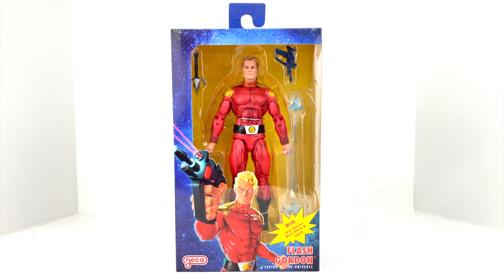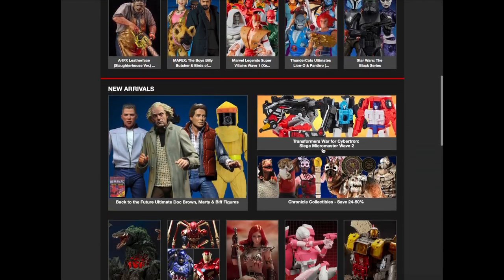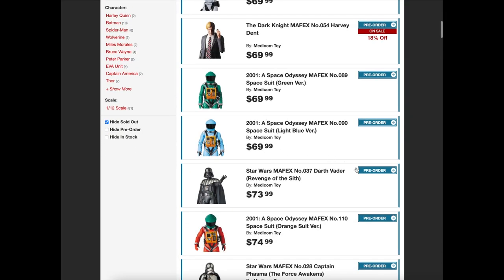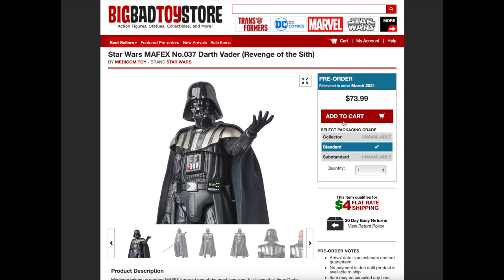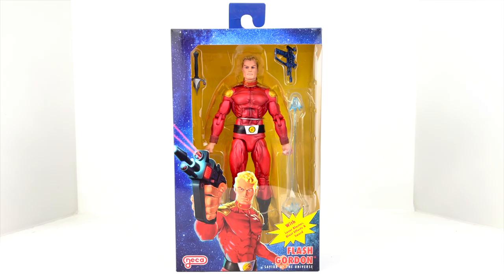You can get this figure as well as the other figures in the wave at Big Bad Toy Store. Head over to Big Bad Toy Store for all your toy needs — whether it's Hasbro, MAFEX, Hot Toys, and all the other major brands. They've got it along with four dollar flat rate shipping. Click the link in the description, and hit that link to pre-order this wave if that's something you're interested in.